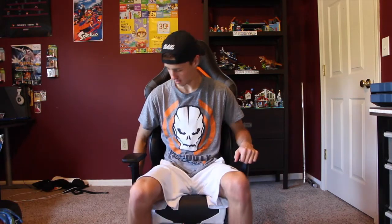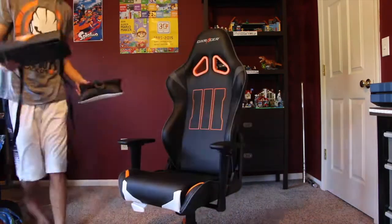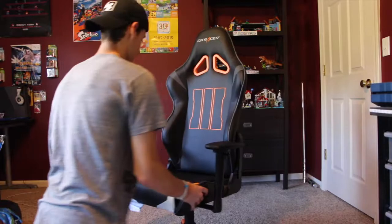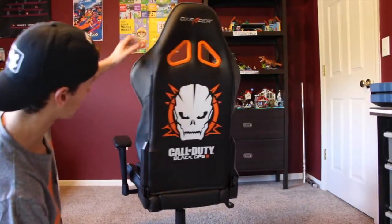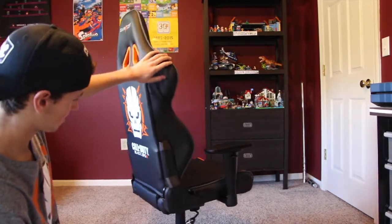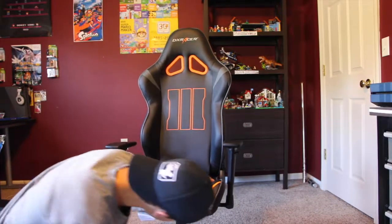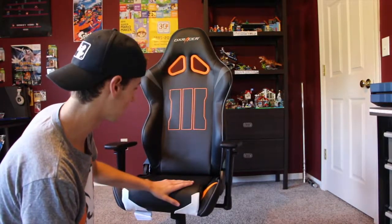Oh man, oh my god — I did it guys! So here is the completed chair. It actually didn't take long at all — I thought it would take a lot longer. Check out the back, oh my gosh. It's actually a really easy setup. It comes with just the one tool you need — a little allen wrench. Pretty simple and easy to build.